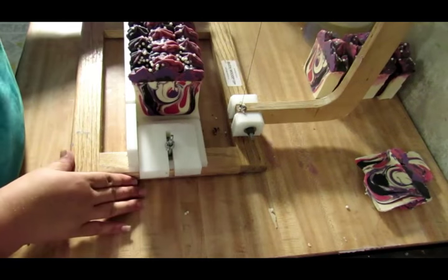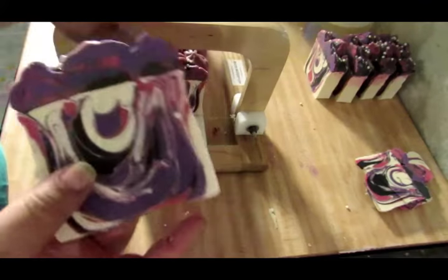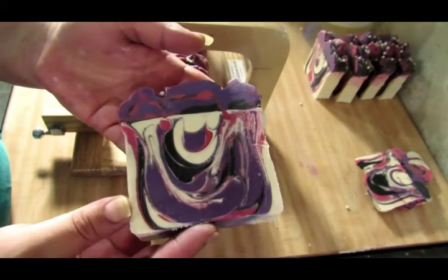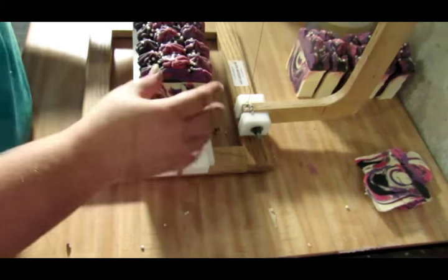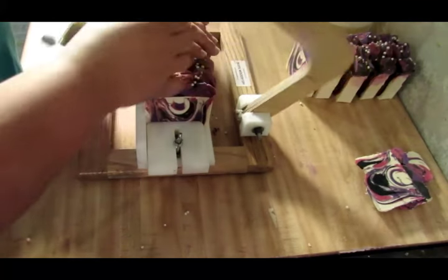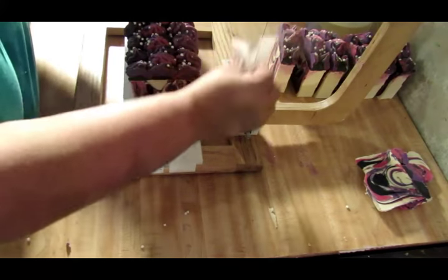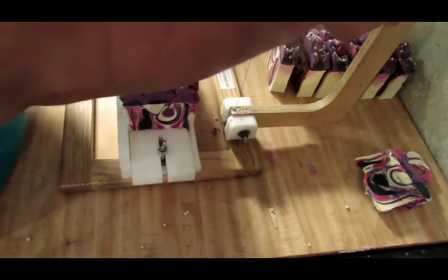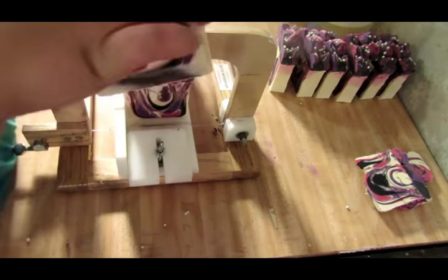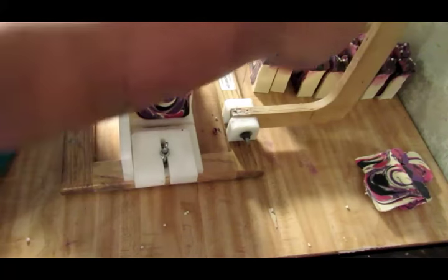My kids wanted me to put the sugar pearls on top so I did. My daughter is giving me a hard time today — she's really pushing my buttons. Of course, teenagers are like that. I'm really liking these drop swirls, I think it's pretty. Even though I didn't get to do my tiger stripe, it still looks good. I just wish I didn't use full water — I'm so used to using a discount, I'm not used to my soaps being this soft.